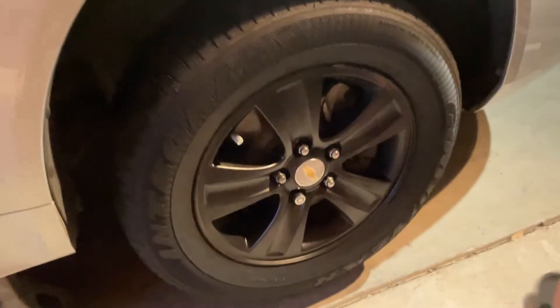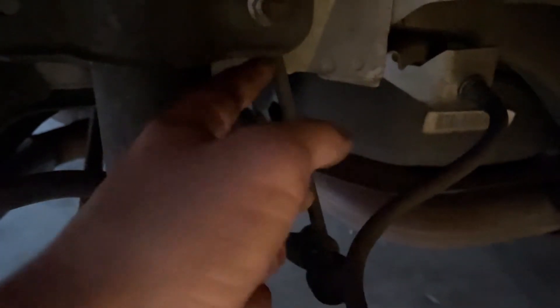The front wheel is completely installed, torqued, and done. Now we've got to go to the rear — it's pretty much the opposite. You just have to undo these two nuts here and also undo the rear sway bar end link, which is one bolt.